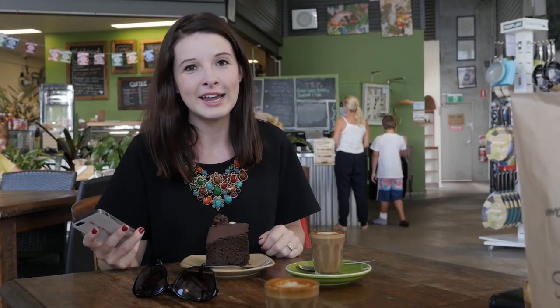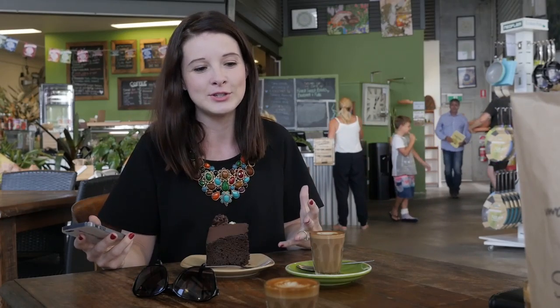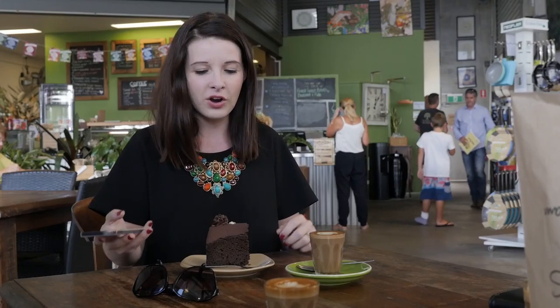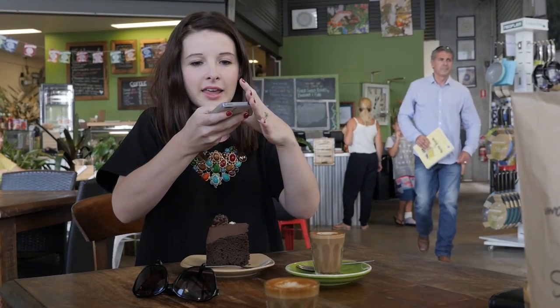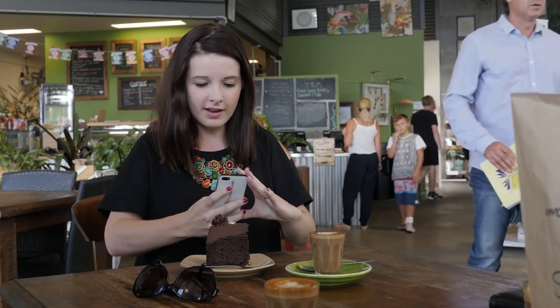Some of my biggest tips for taking foodie shots is making sure you get all angles of the food to capture the beauty of it. So I usually always get some above shots, and maybe from the side.